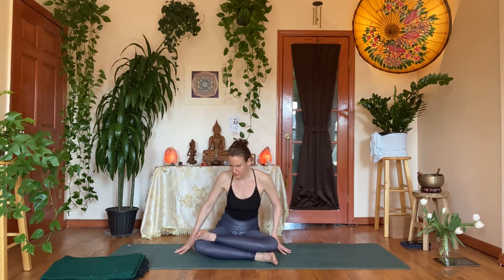Take two more breaths. Gently let that go — shrug through the shoulders, rolling forward and back. Switching sides: take the right leg at the bottom, or easy seat with the left leg in front. Take your double pigeon — Agnistambhasana — left ankle on top of the right knee, left knee on top of the right ankle. Find your sit bones.